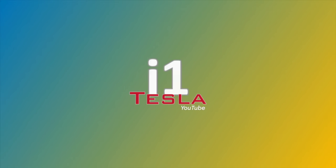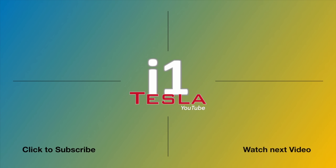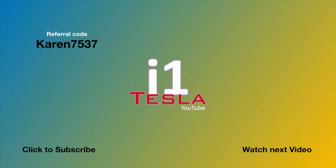Thanks for watching. Hope you enjoyed the video. If you did, give it a like, share the video, subscribe to my channel, and I'll catch you on the next one. Stay awesome, stay positive, and make today a beautiful day.